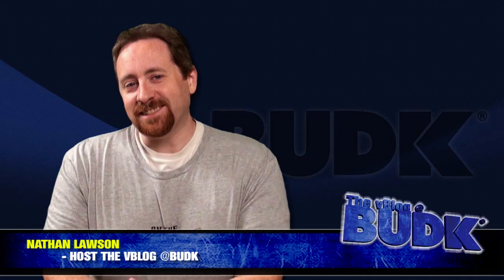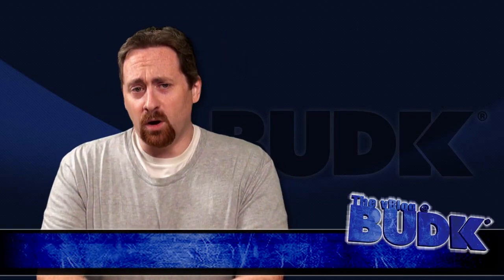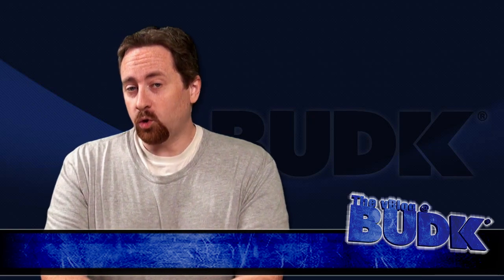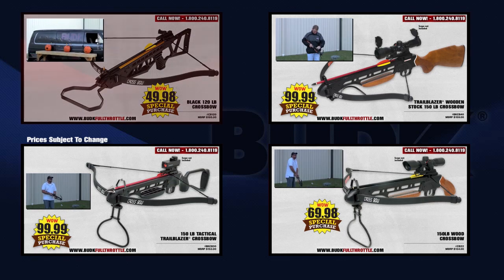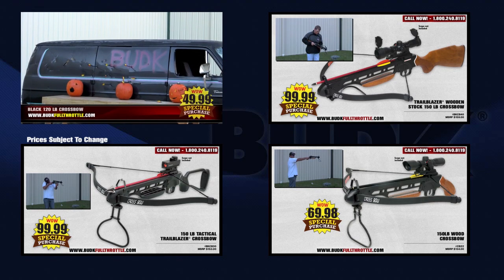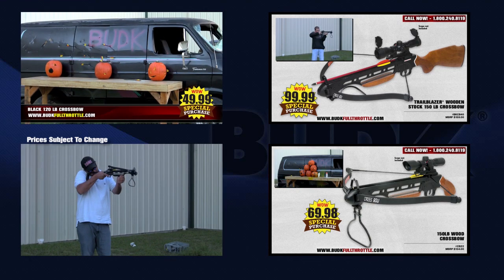Hi, I'm your host Nathan Lawson, and thanks for watching. We have a number of crossbows to show off. We've demoed some really cool crossbows in the past, and links are on the screen now. But today, we look at some medium-range crossbows — some are even compound bows. These are great for target practice and, of course, hunting.